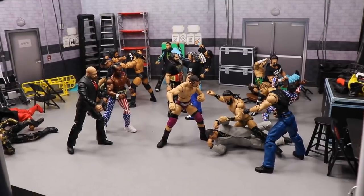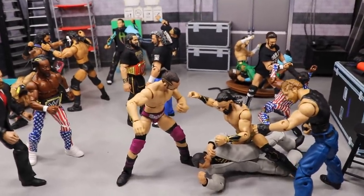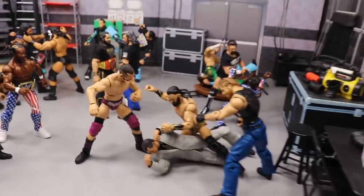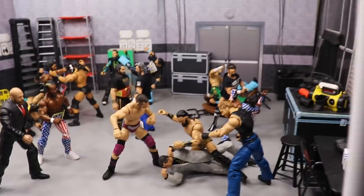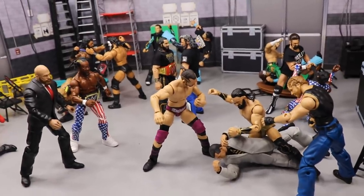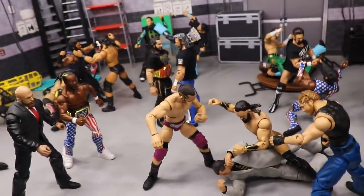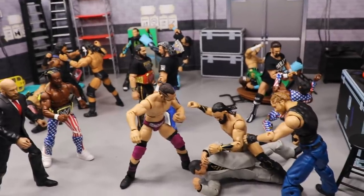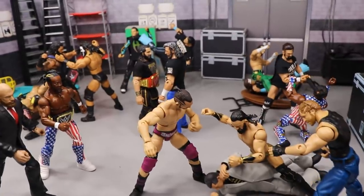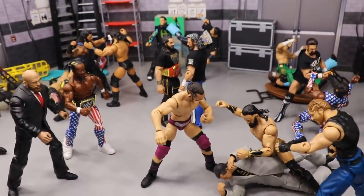That pretty much does it for today's WWE and AEW action figure setup — both styles represented! I want to know in the comments: will you be ordering Double or Nothing? Are you hyped for the show? I'm rooting for both companies. I've always been a WWE fan, but I am super excited for AEW — I want them to succeed to the fullest extent. I want both promotions to make huge strides, compete with each other, create better wrestling and storylines, and make professional wrestling overall greater.